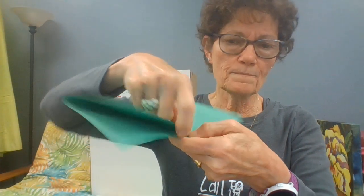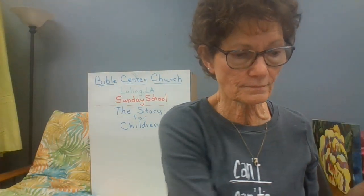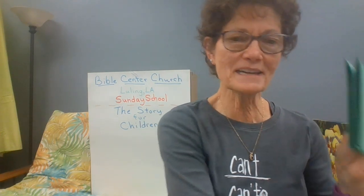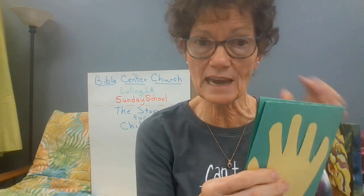Now you're going to take a green construction paper and fold it over and over so you have four layers. Then put your little hand on there and draw around it. When you hold it together and cut it out, you will have four little green hands. These are going to be the grasses in the marsh.